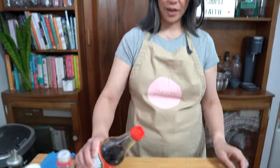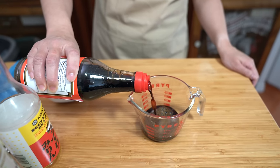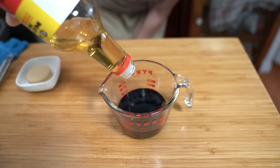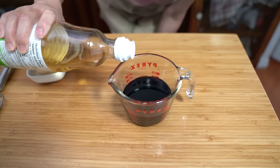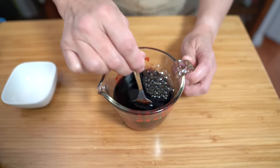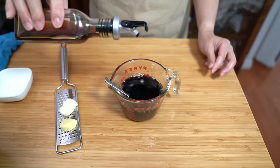The foundation of any good teriyaki is in the sauce. We're going to start with half a cup of soy sauce — just regular soy sauce. A quarter cup of mirin, which is a sweet rice wine. Adding a tablespoon of rice vinegar for some acidity, and a quarter cup of brown sugar. Teriyaki is a little bit sweet, so it is a good idea to add some sugar, but you can cut down on it if you like.